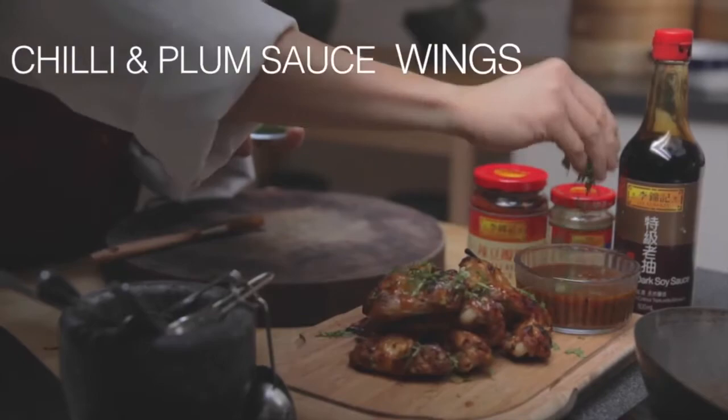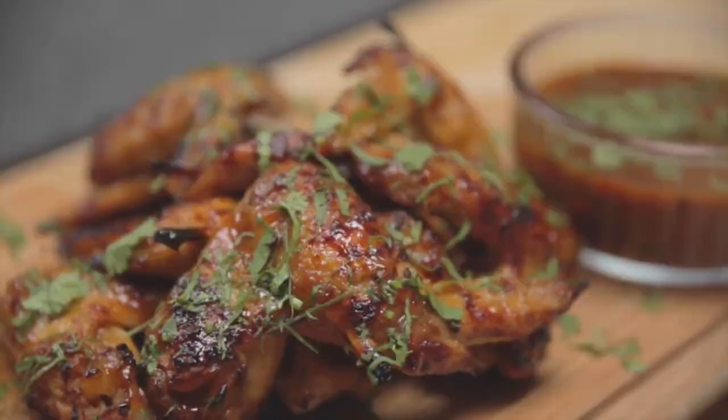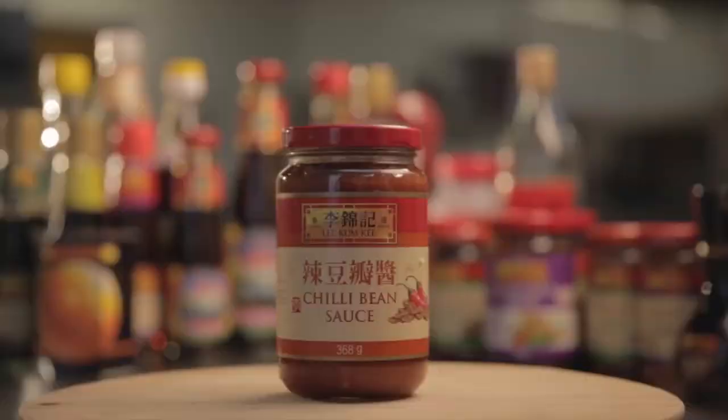Chilli and plum sauce wings. They're both braised and roasted — two techniques in one dish. Firstly, make up the sauce. We've got some plum sauce, which gives it that sticky, sweet chilli sort of flavour.